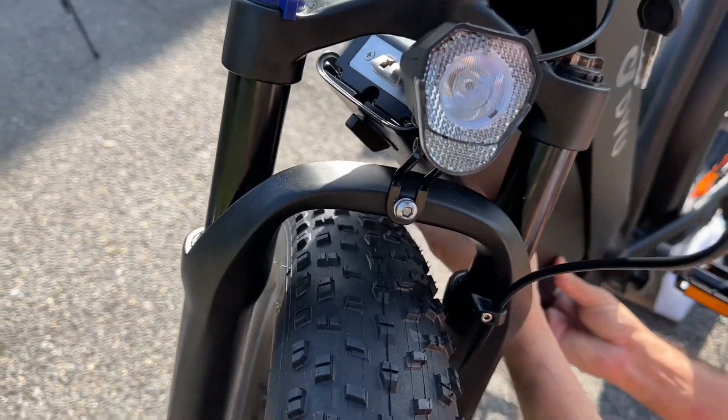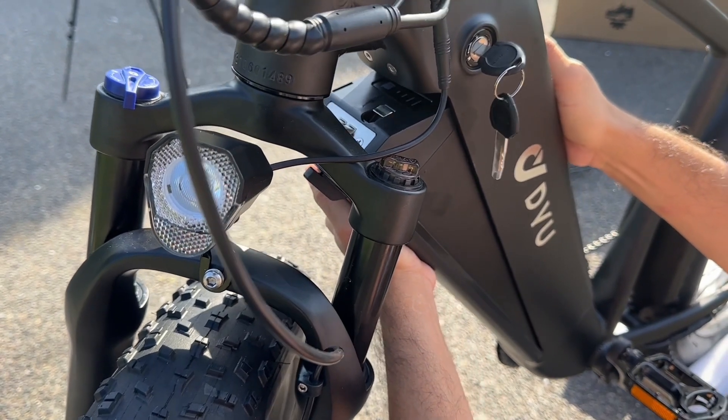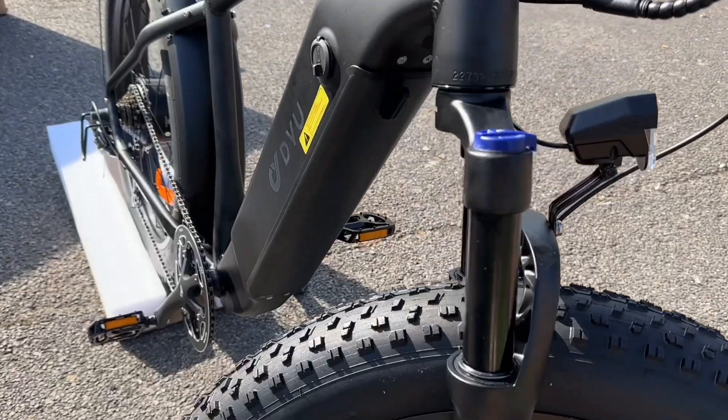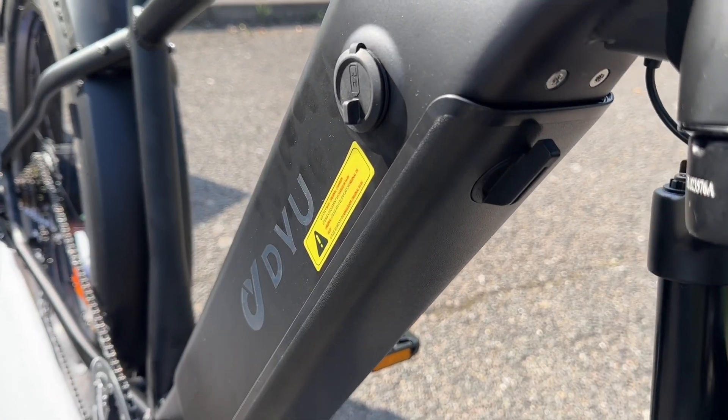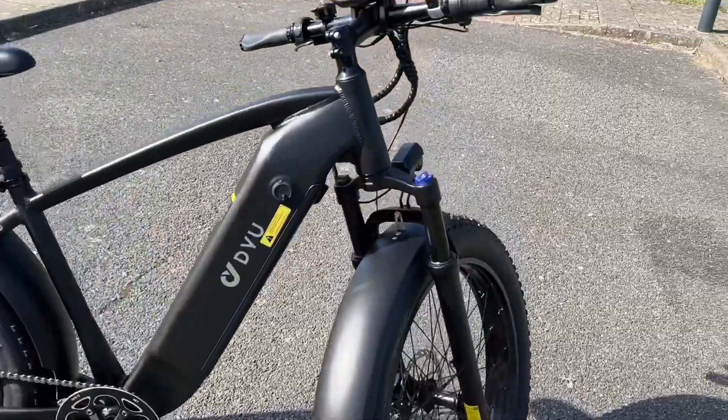The battery is removable, making it easy to access when you want to charge it. For security, remove it whenever you park — don't leave it on the bike. Make sure you place it back in nice and safe.